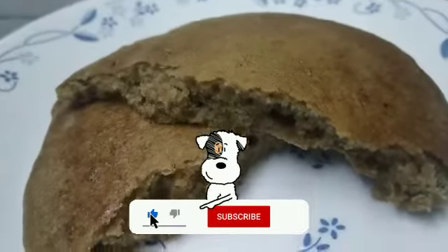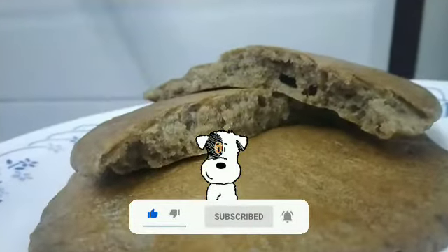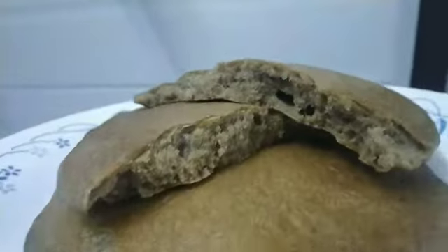And that's it — your healthy chocolate pancakes are ready! Thank you for watching. Until next time, take care and God bless.